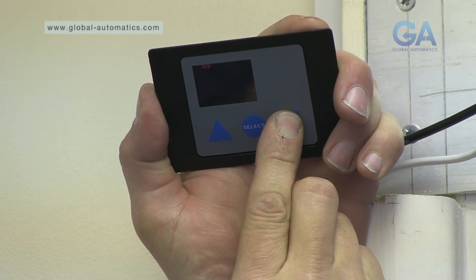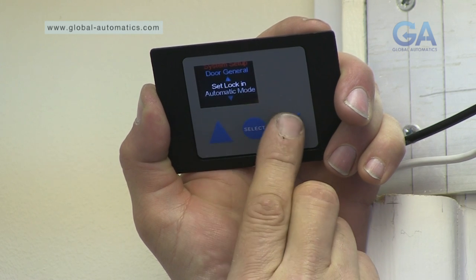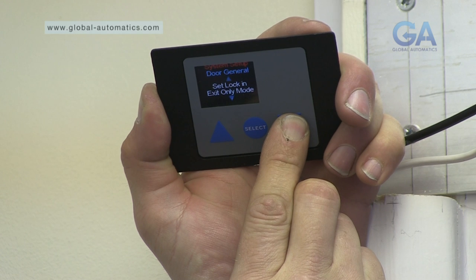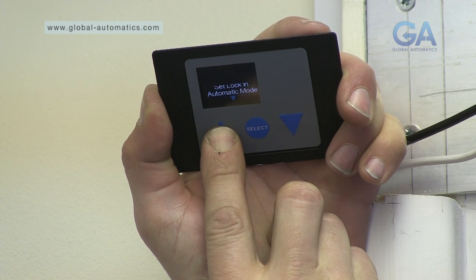Once your lock is installed, you have various options to set which operating mode you would like the lock to work in, and also the lock type dependent on the lock installed. Various other features for locking are available. Please consult your installation manual or supplier for further information.